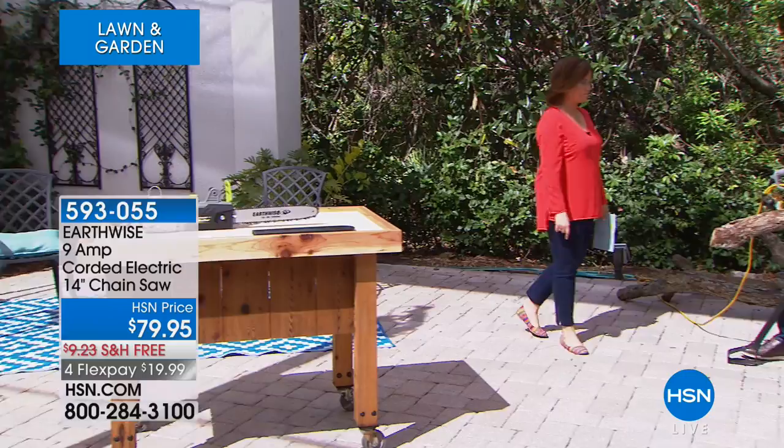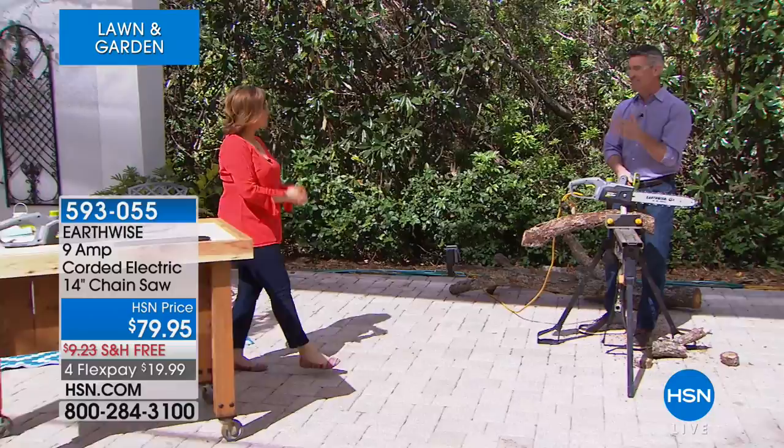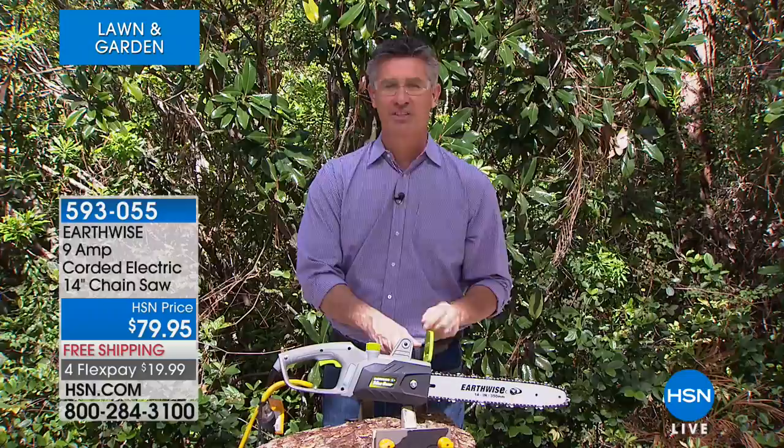This is the biggest chainsaw we've ever had, and it's also the easiest we've ever used. You can see when I was operating it — three cuts — you're never fighting with this chainsaw. For so many of us, a chainsaw would be really helpful to stock up on firewood, but it's just something you didn't want to deal with — the gas, the fumes, and they're intimidating.